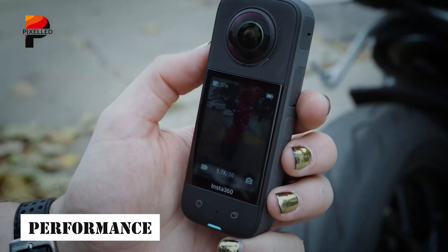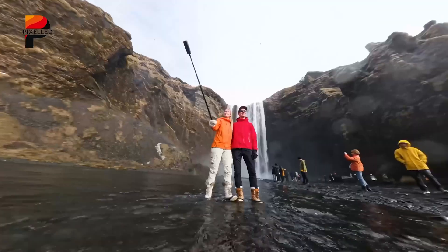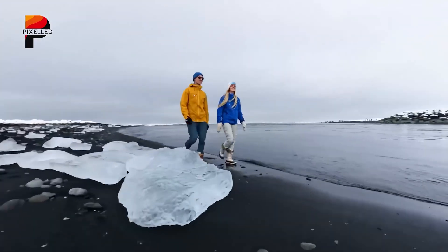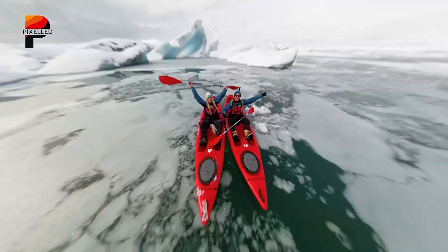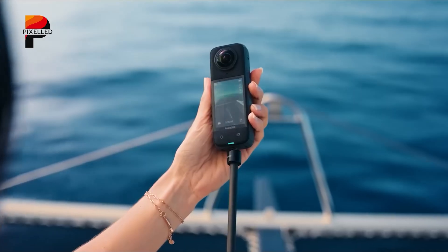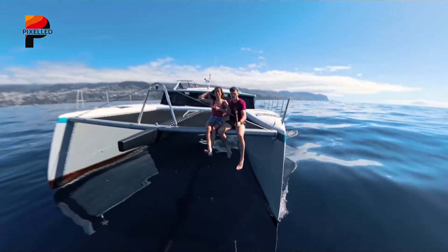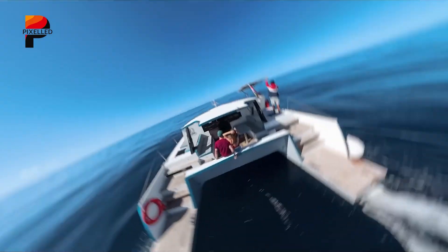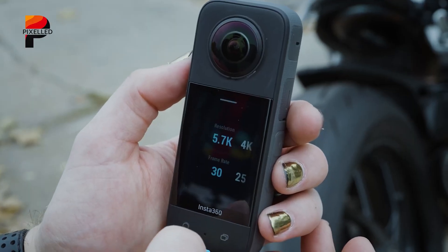One of the most practical upgrades to the X5 is its lens system. For the first time in Insta360's consumer lineup, users can replace lenses themselves. This not only protects your investment, but also encourages more aggressive, creative shooting without the fear of a costly mishap. Given how exposed the lenses are due to their wide angle and design, the ability to swap them out for a small cost is a user-friendly move.